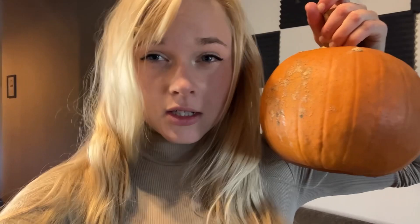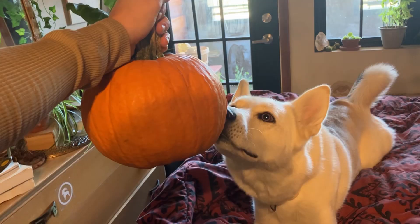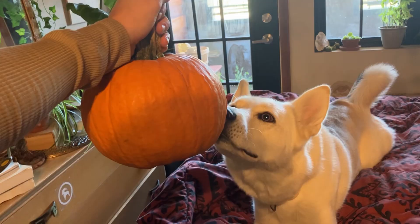Let's make some roasted pumpkin seeds, because it's tis the season. I've got a couple pumpkins, so I'm sure you know where this is going. I kind of drew a really bad design, but let's get these out.